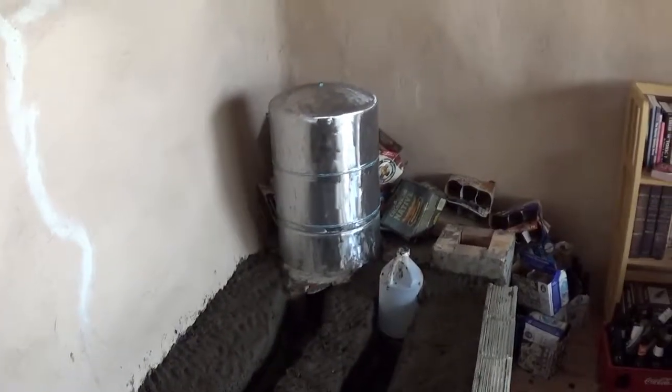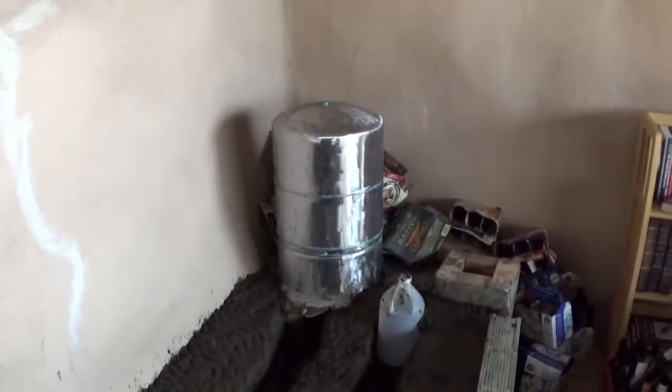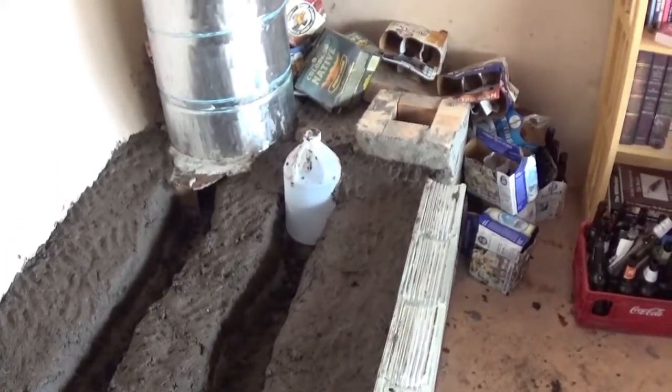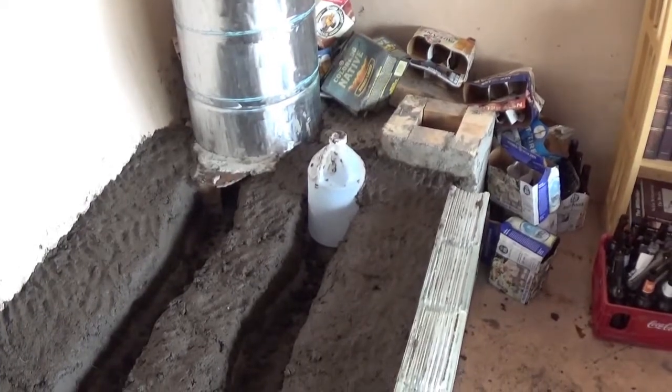Just wanted to give you an update. There's my tank that I ground all the paint off of, and here's the channel that I did throughout the bench. I got a little clean-out back down here, and it goes down here, and then I'm using six-inch pipe to go up and out through the roof.